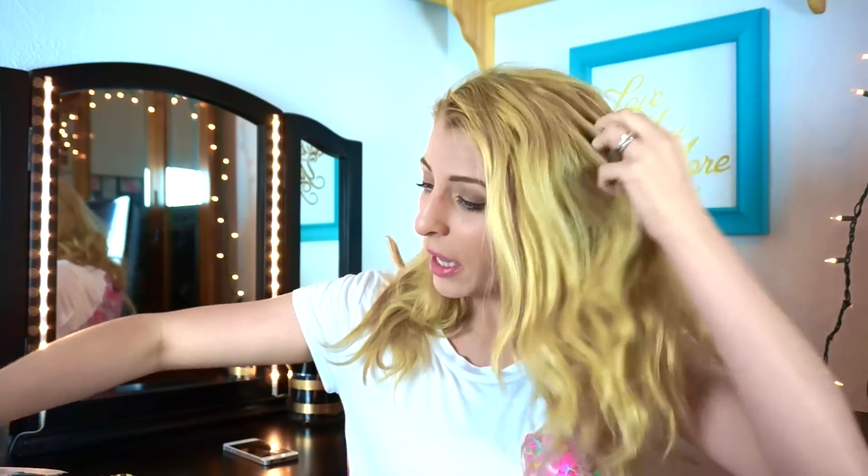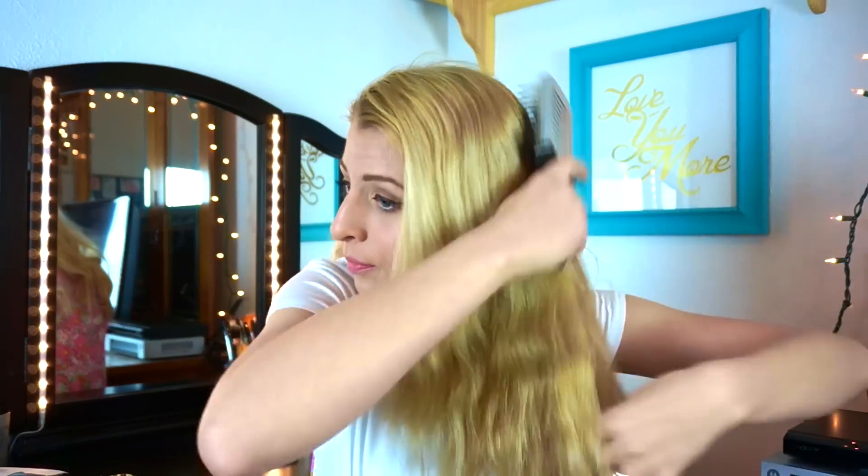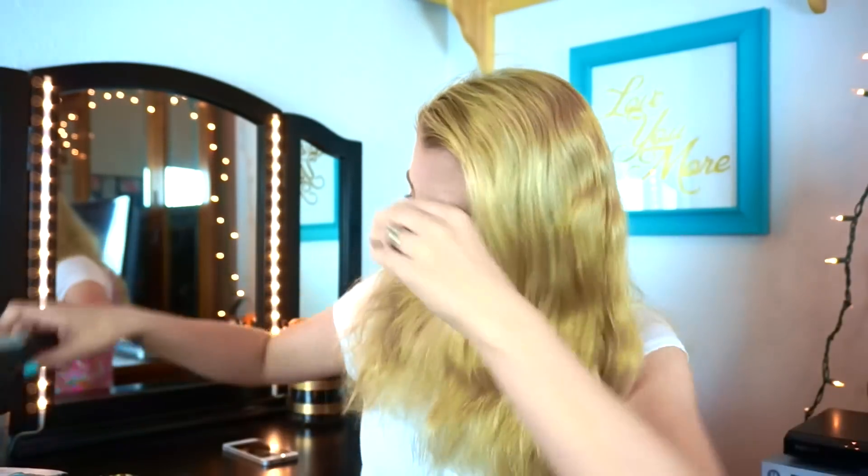I spent all my time on my makeup, and now I only have five minutes before I need to be out the door. My makeup is on point though! But what can you do with this mess? Oh my goodness, okay.